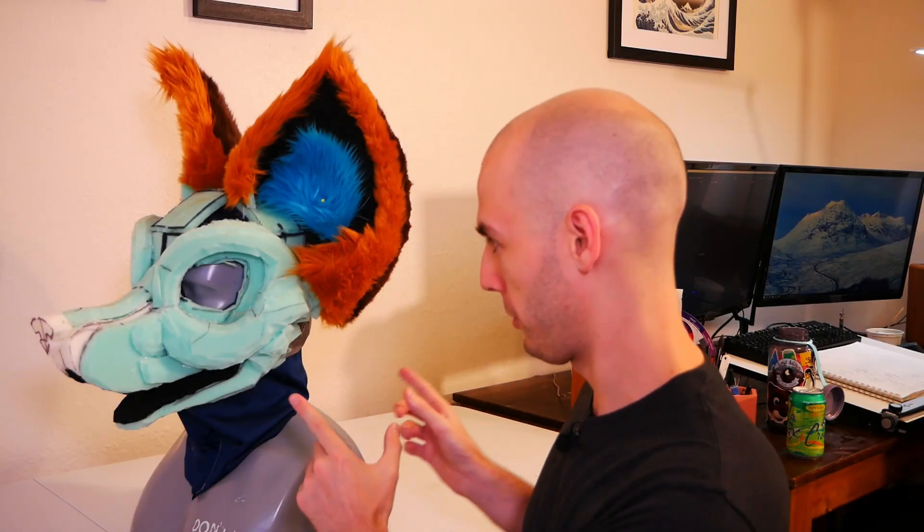Welcome back! So if you're new to this channel, we're building a fursuit from scratch — this is the fursuit — we're going piece by piece, you get the idea. But it's been two weeks since I've touched this project and I'm very hungry to start getting more progress done.